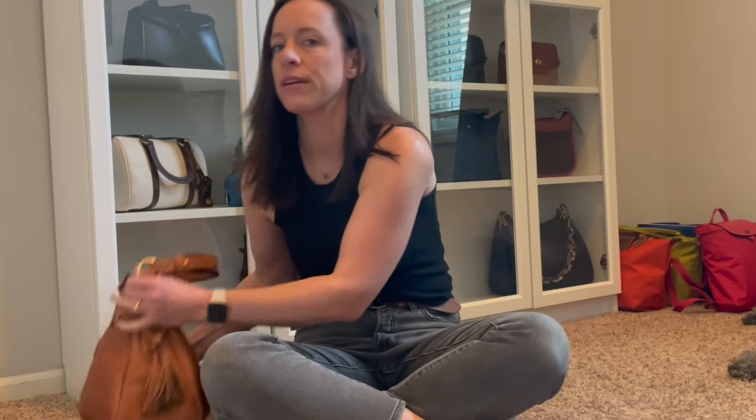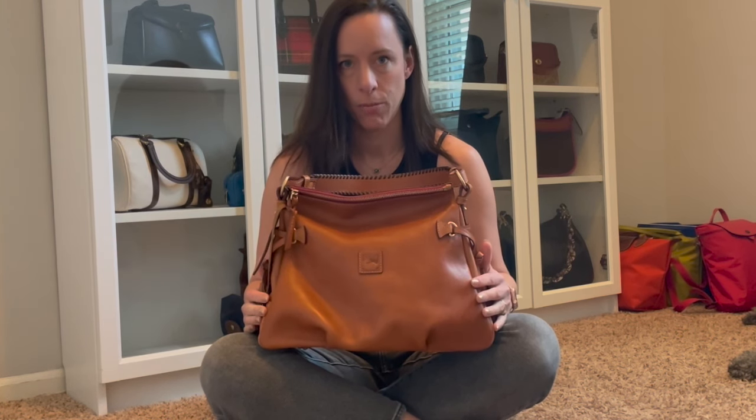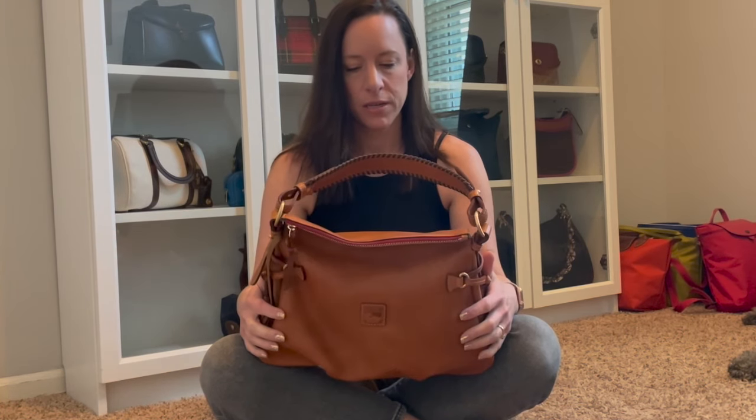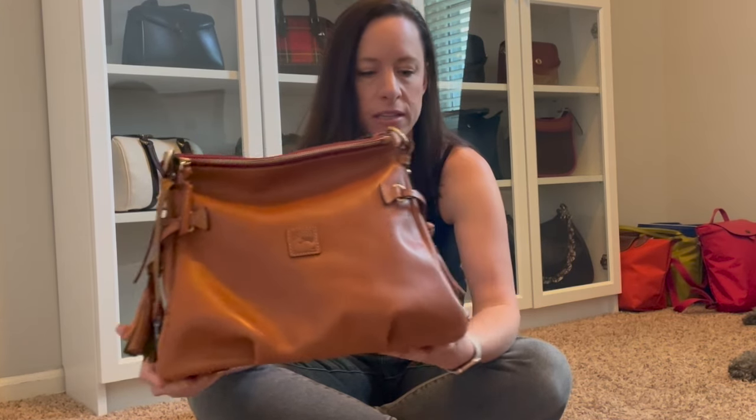I wanted to do this quick first impression video of this beautiful Dooney & Burke Florentine Hobo. I haven't used it enough really to fully review it, but I just wanted to give my first impressions and show it to you. I figured I would go ahead and be on the ground here, giving you some nice close-up shots of it.